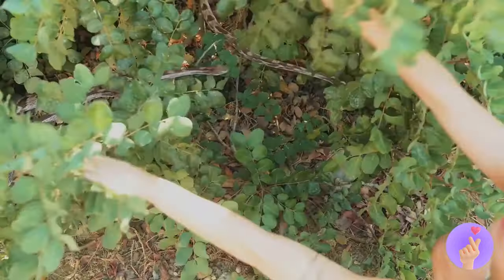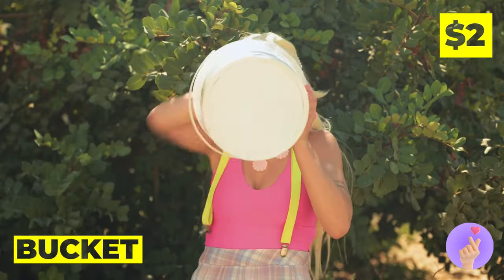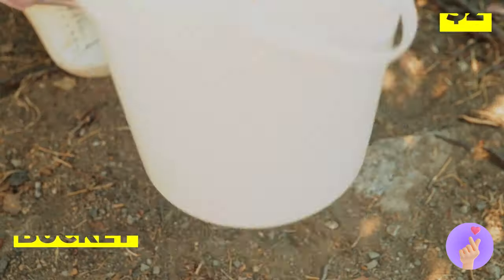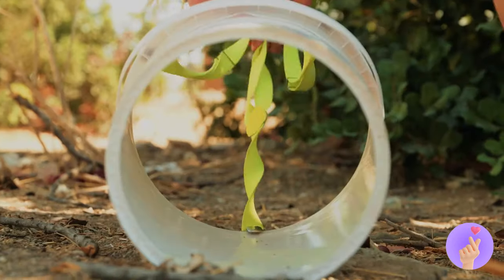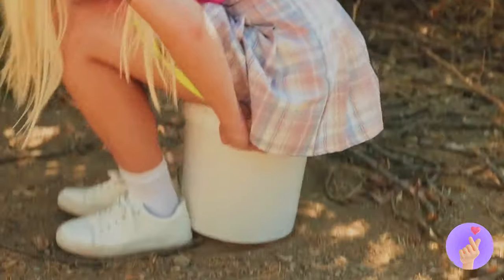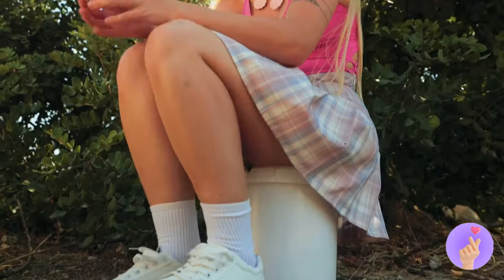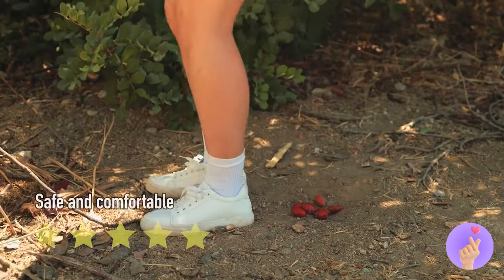Uh-oh. When you gotta go on the go, we need a bucket. Remove the bottom. Add a handle. And you're all set. Try it on for a spell. Probably should bury the tomatoes.